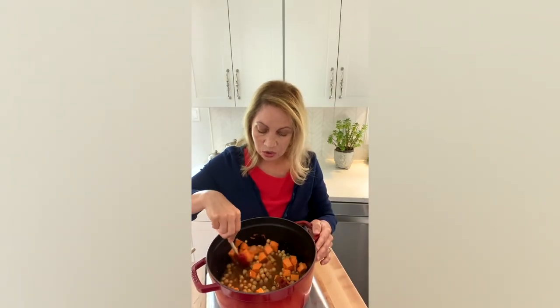Once it's well mixed, you want to cook for 20 to 30 minutes or until the potatoes are cooked tender.